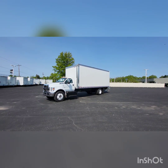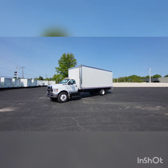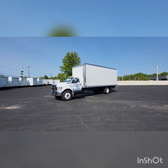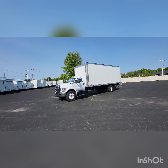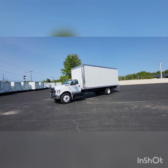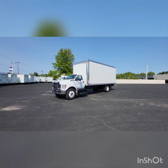Good morning, this is Jacob with Sarshawn Ford in Randolph. Just wanted to do a quick video walk around for you on this 2024 F650. This one is a V8 gas. The truck is D-rated and has a 24-foot Morgan body on it.